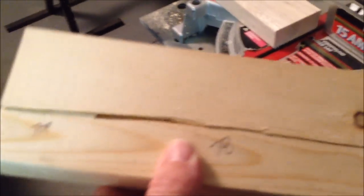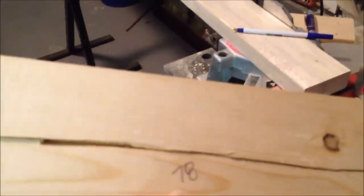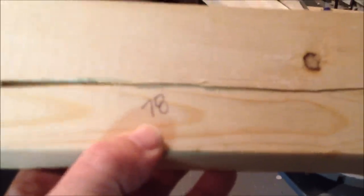I went ahead and measured that bottom angle. One of the things my dad taught me years ago is to create a storyboard — and in this case it is an actual board. That 78 is the length my board needs to be, and on the side is the angle for the top of the board, and down here on this end is the angle for the bottom of the board. I'm going to measure this out, cut it, and then take it upstairs and see how well I did.